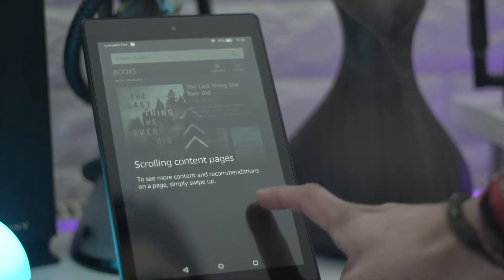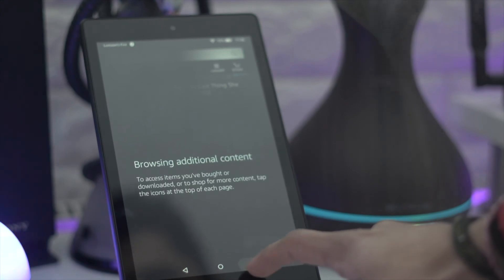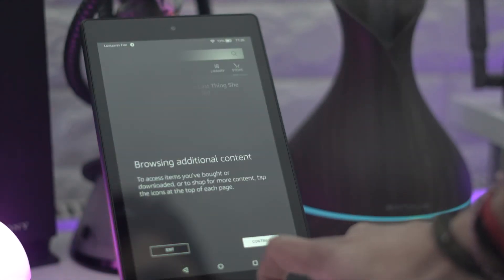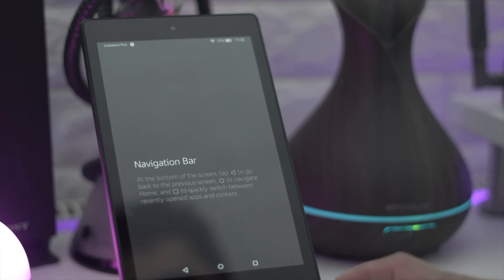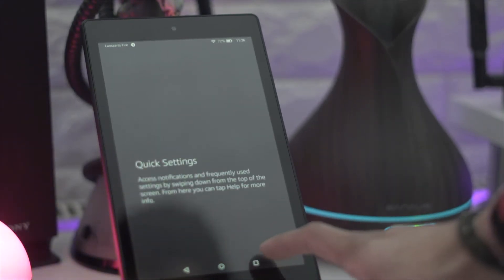It's mainly for your Amazon ecosystem: Amazon apps, Amazon games, movies, TV shows, and Amazon Prime, which is really good. You've got some good stuff in here. Yes, it can't match other tablets on the app side, but for the price this is really great. You've also got Alexa built in, which is very nice.